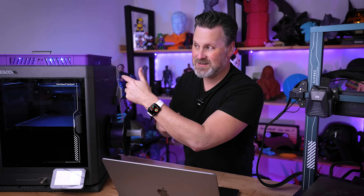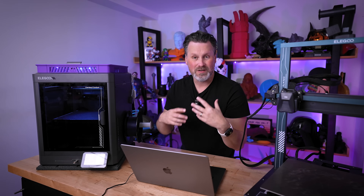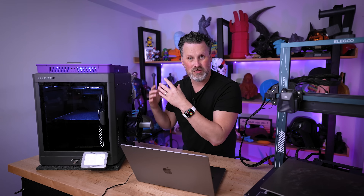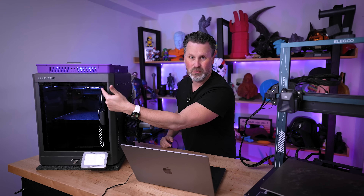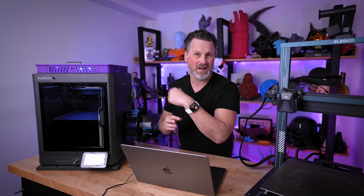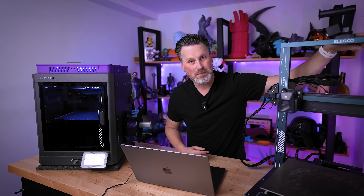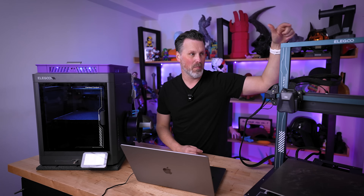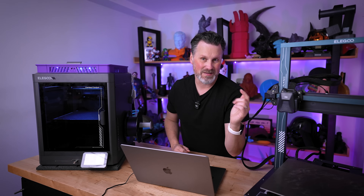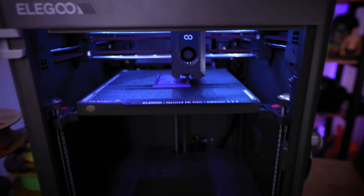Something I haven't played around with yet: you can set up a different external camera to stream through OctoEverywhere instead of the built-in one on the Centauri Carbon. I don't know all the details of how that works but it's explained in the guide. I did go through the process of setting up a webcam for my Neptune 4 Plus to allow remote viewing — I'll have a link to a Reddit post that explains in more detail how to enable that on Neptune 4 3D printers.